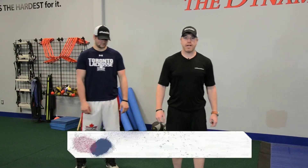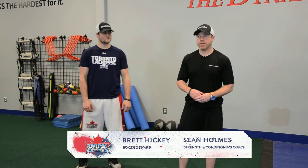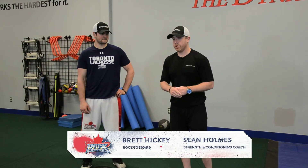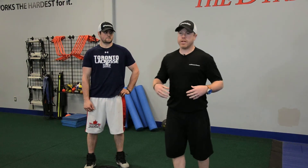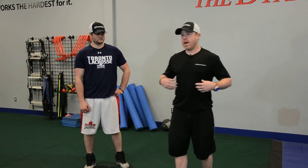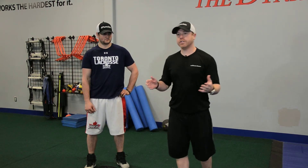Hey, I'm Sean Holmes, owner of the Dynamic Athlete here in the Toronto Rock Athletic Center, here once again with Brett Hickey, Toronto Rock Forward. Today we're going to show you another core stability exercise that we use to develop that strength through our torso. Abs are designed to be stable, so we're going to train core stabilization here.